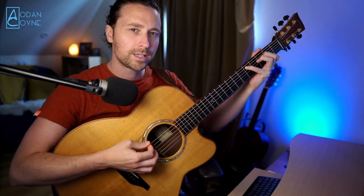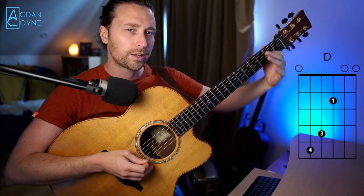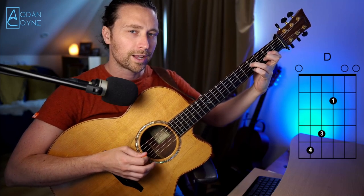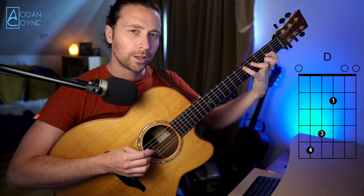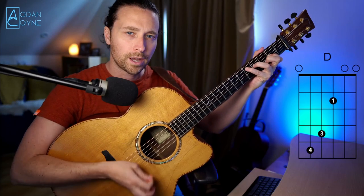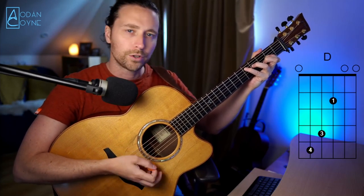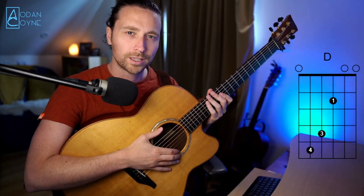So the first chord we're going to play is this D major chord. You have your first finger on the second fret of the G string, third finger on the fourth fret of the middle D, and little finger on the fifth fret of that low A string. So let's just get the rhythm there.